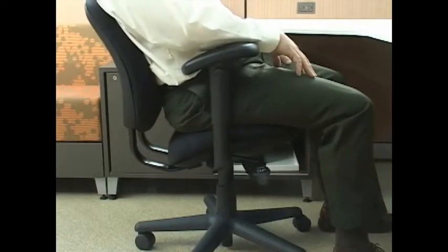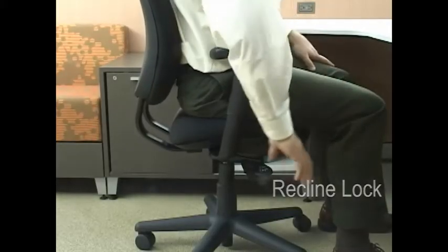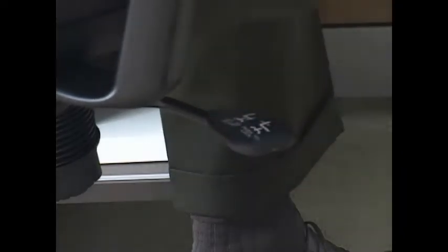The back rest provides support for your spine and back muscles. As you recline in the chair, the chair will pivot at the knees, thus calling it the Trooper Knee Tilt Chair. Lock the recline by pushing the seat height lever inward. Unlock the recline by pulling the lever out and lean back.